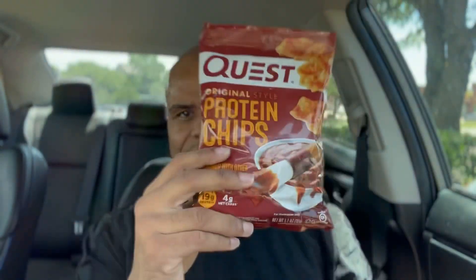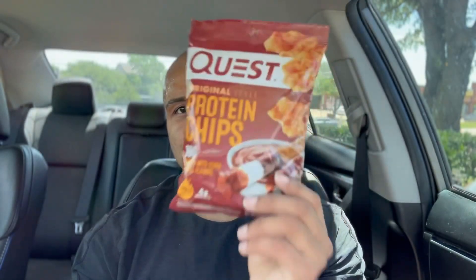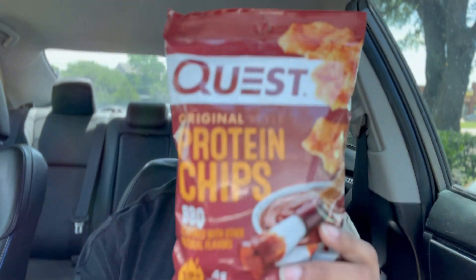Quest is always a great option, and these barbecue protein chips are another example of that. But before we get into the taste test, let's jump into some of these numbers.